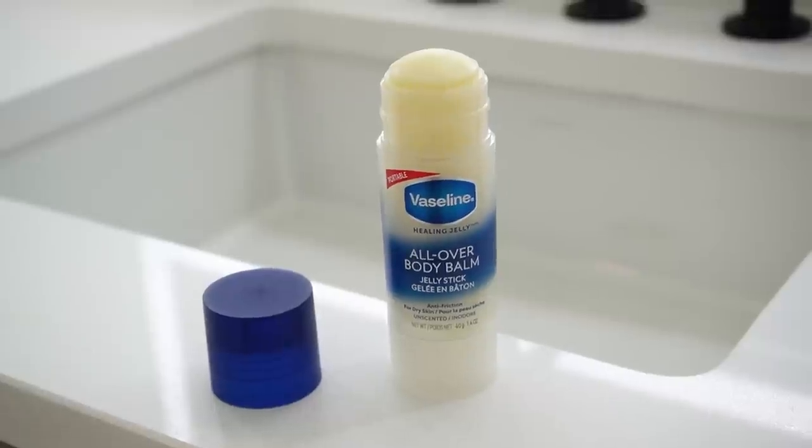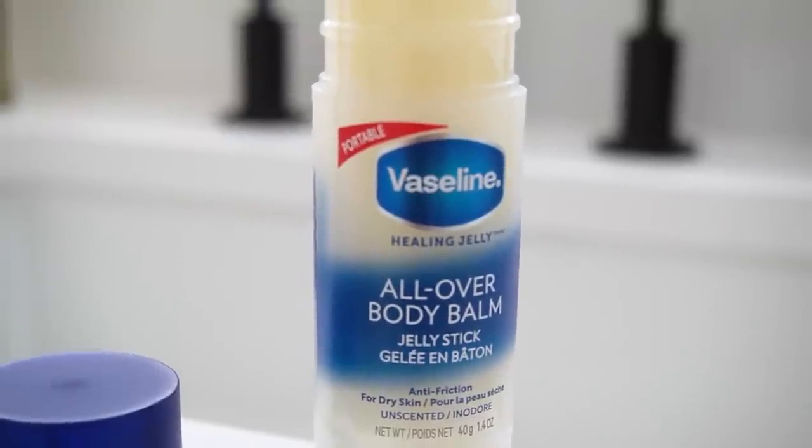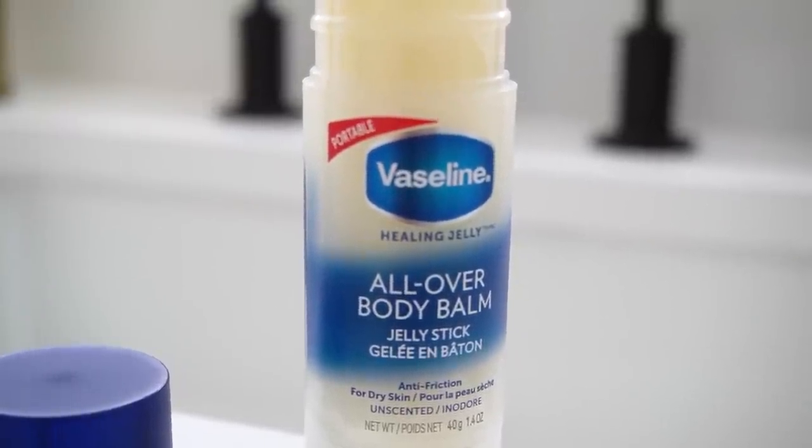It's an unscented formula, so it's good for all types of dry skin, literally all over your body. And speaking of being able to throw it in your bag, it is also TSA friendly, so you can throw it in your carry-on as well. You can basically use it as a giant chapstick to moisturize your chapped lips — perfect for that.